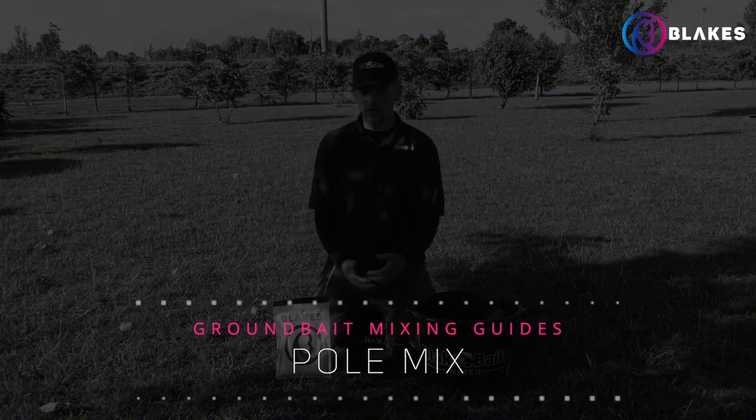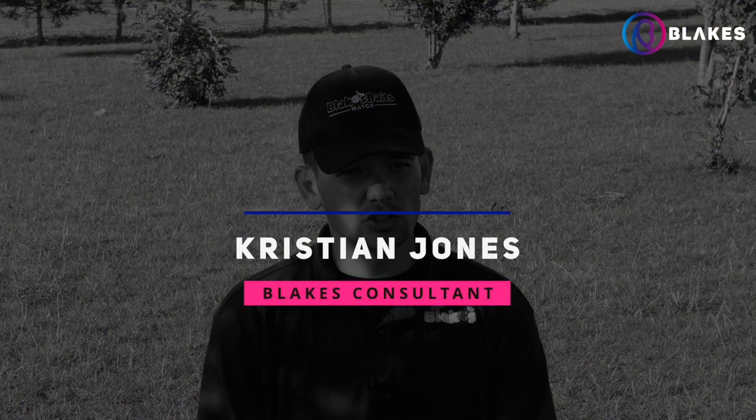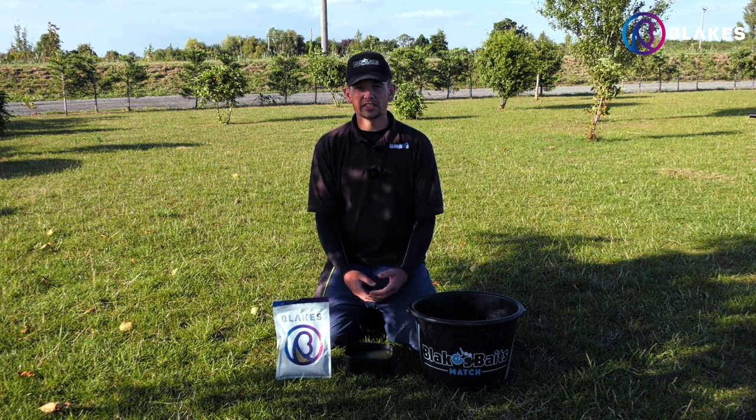Commercial pole mix is probably one of the most popular baits in the Blaites range and it's the one I find myself using most often for the sort of fishing I'm doing. When I'm fishing for carp and F1s on the pole and feeding it loose, this is the number one bait for that. In this video I'm going to run you through exactly how I mix it and how to get the best out of it.